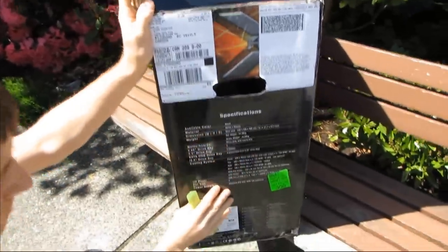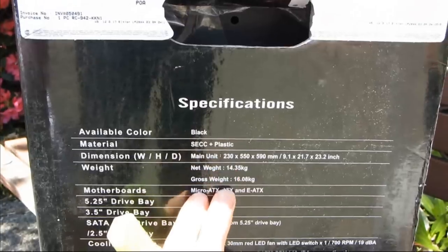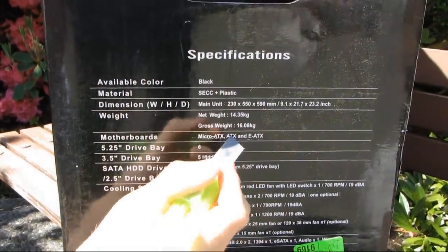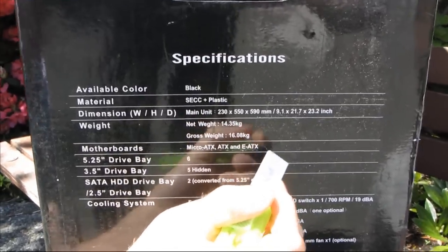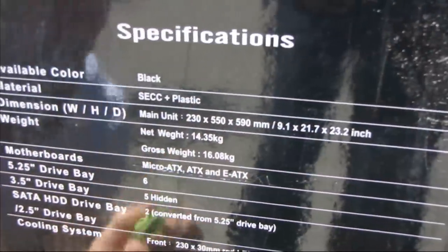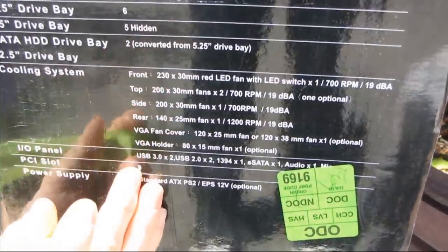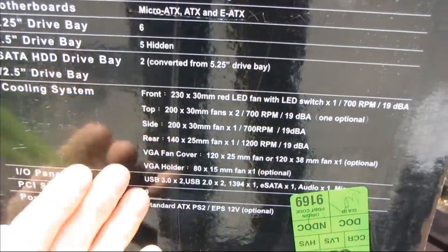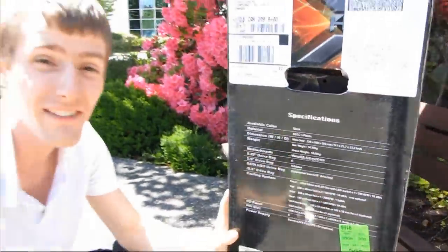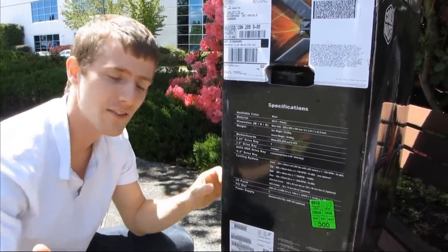Let's have a look at the overall specs before we take it out of the box. It is a black case made of steel and plastic. Something they've noted here is that it supports Micro ATX, ATX, EATX, and also something called XLATX — an ATX that is too long. Coming down here: PCI slots, 9. Rather than a standard 7 PCI slots, this case can accept motherboards with 8 slots plus an overhanging dual-slot card, or even a motherboard with 9 PCI slots — two too many, like the Classified 4-way.